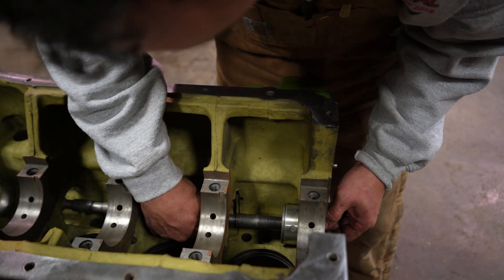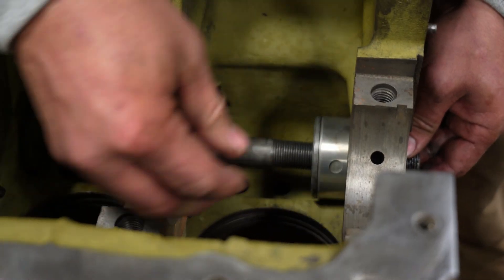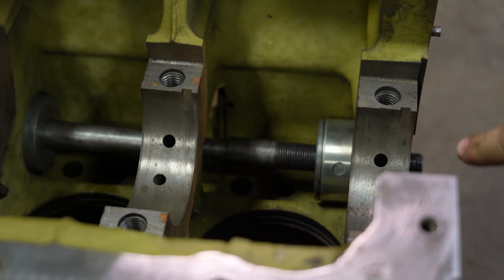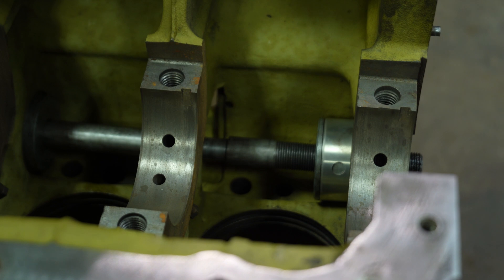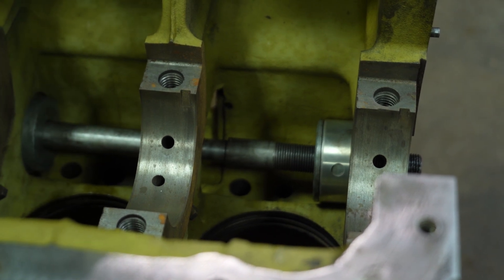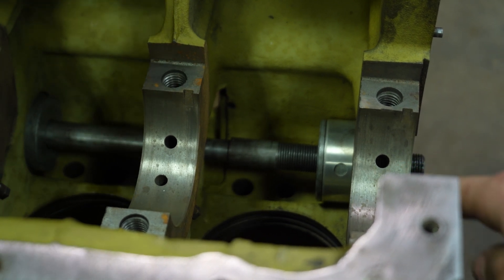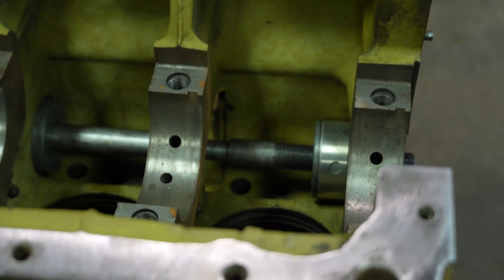The hole on the bearing is going to line up with this hole, and that's what lubes your crankshaft bearing. Actually, it goes to the main bearings first and then from the main bearings to the camshaft — it oils from the bottom up. All right, so we're going to pull this first one through now.